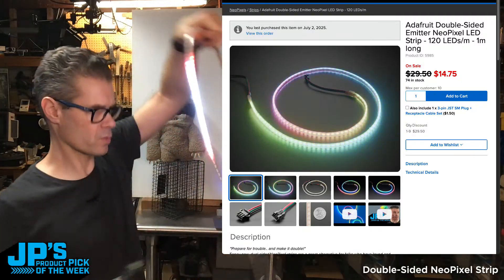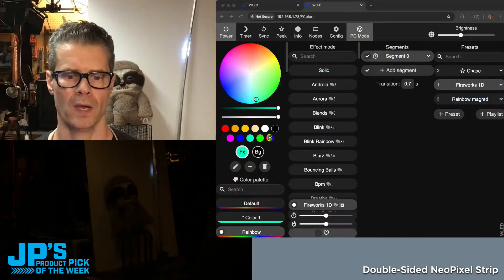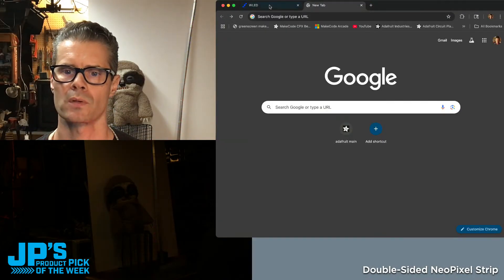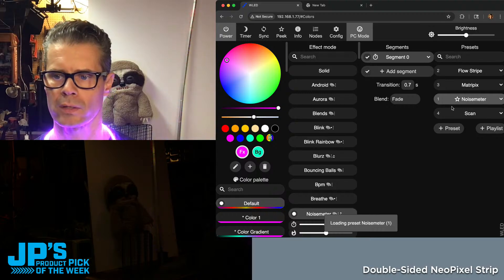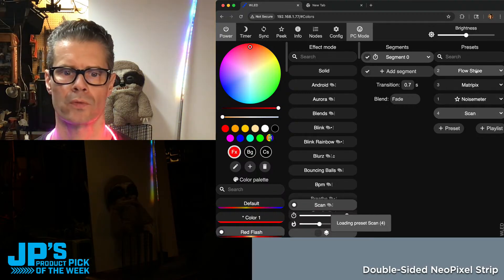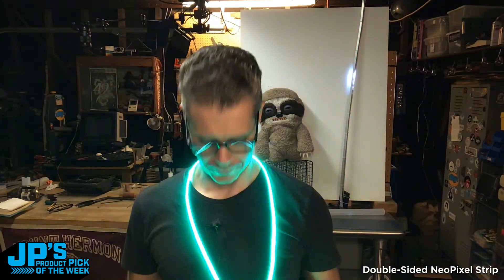Let me throw these on as a handsome little scarf and change the effect — let's go to Flowstrip, there we go, that'll look nice. That is going to do it — that right there is my product pick of the week. It is the dual-sided emitter NeoPixel 120 LED per meter, one meter strip, for Adafruit Industries. I'm John Park, this has been JP's Product Pick of the Week. I will see you next time — thanks everyone, bye-bye!